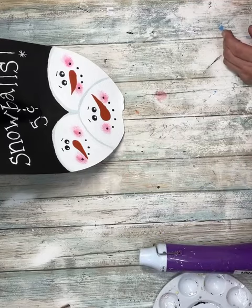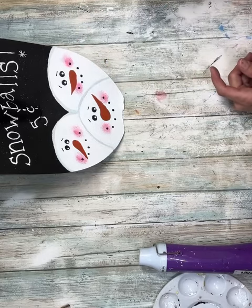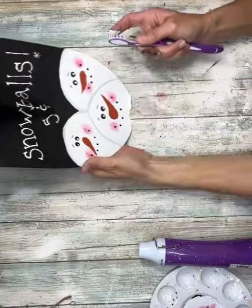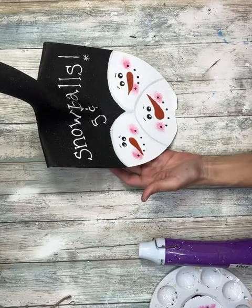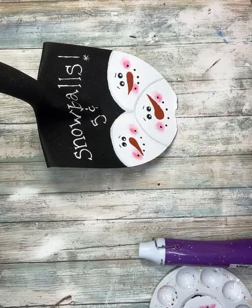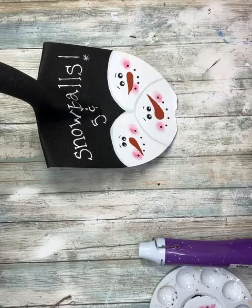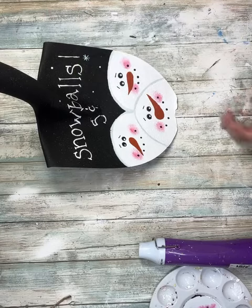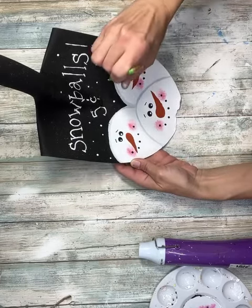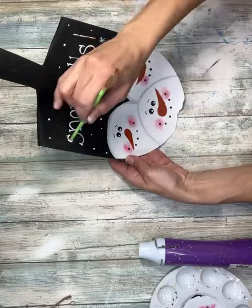Once I have that all done, I'm going to take a toothbrush, dip it in some white paint, and just splatter that all over everything. I even took a little bit of the thicket color and added that, but you really couldn't see it so I just continued with the white. Then I'm going to take the back side of a paintbrush and add dots all up at the top around the word 'snowballs' to kind of look like snowflakes — just randomly dotting them, no rhyme or reason, just wherever you want a dot. I tried to make them different sizes: the harder I pressed the bigger they were, the lighter the touch the smaller the dot.